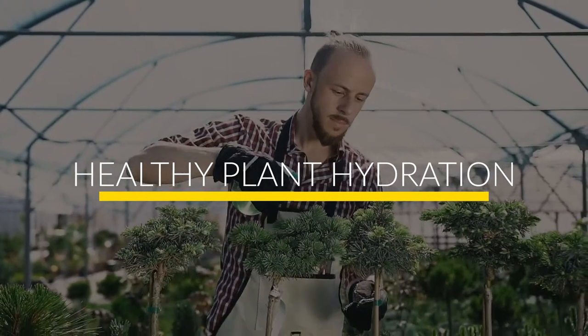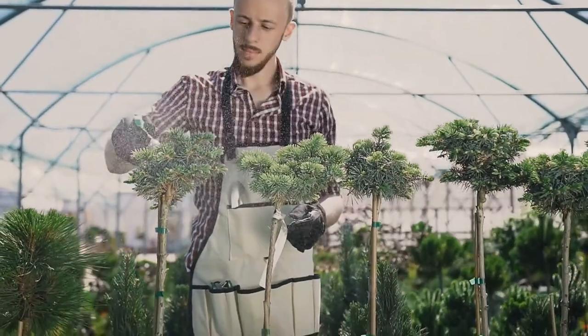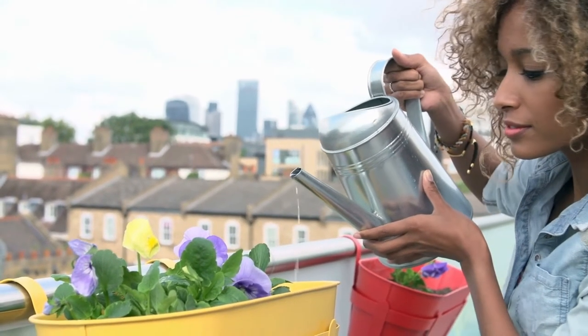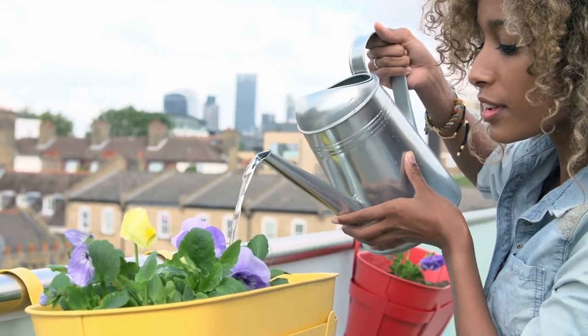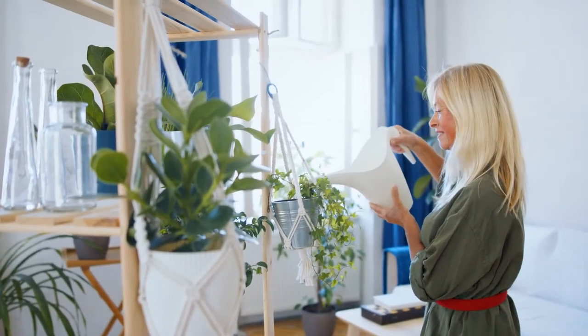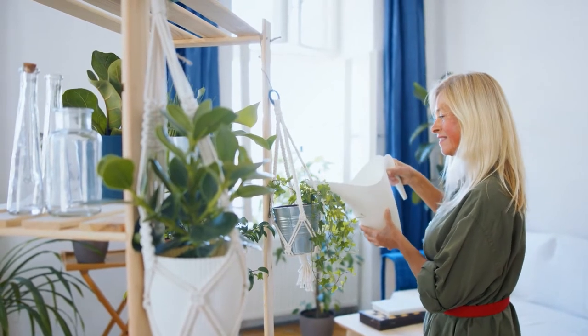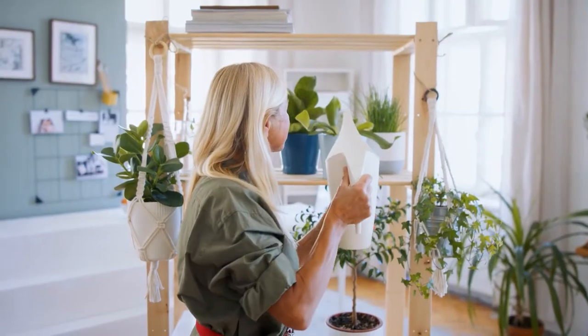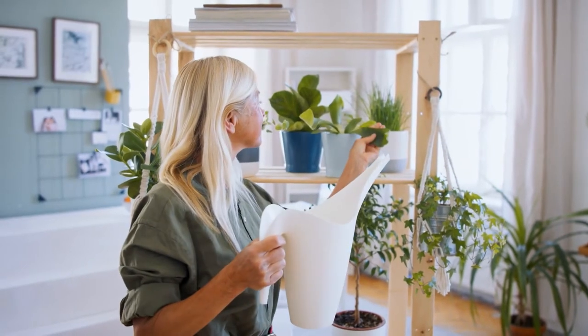Number 5: Healthy Plant Hydration. Water settling at the bottom of pots can lead to root rot. To combat this problem, cut up old sponges and put them in the bottom of the pot. The sponges retain moisture and create necessary airspace. They also help prevent water from flushing out the bottom, acting as a water reserve and keeping soil moist longer.